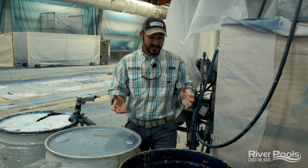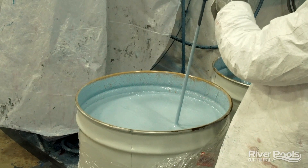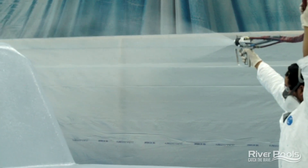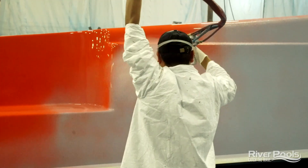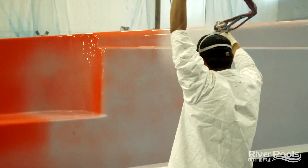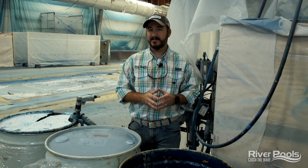What is gel coat? Well, it's basically dyed resin. It's the color you'll be looking at on your pool. It's also the first layer applied to the mold that we're going to use to build your pool. It's applied using a gel gun or a paint gun that introduces gel coat material, air, and catalyst simultaneously at the point that it comes out of the gun and is applied to the mold.